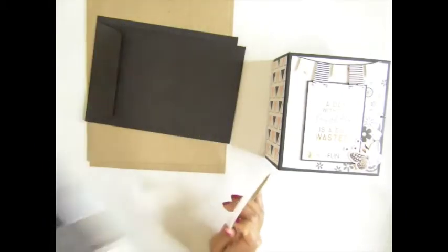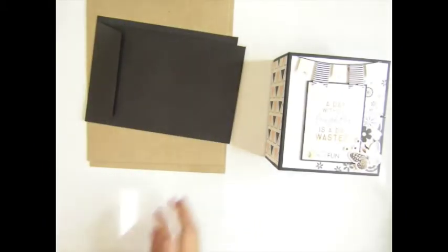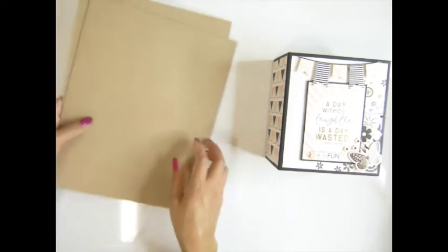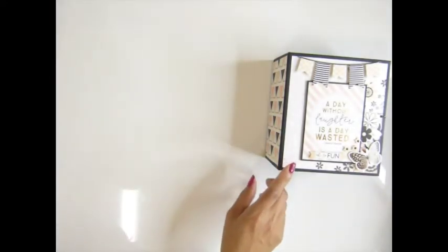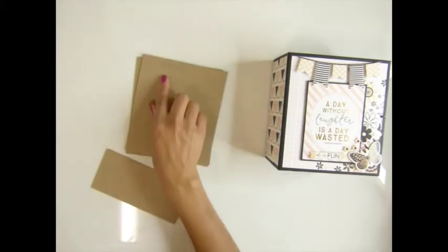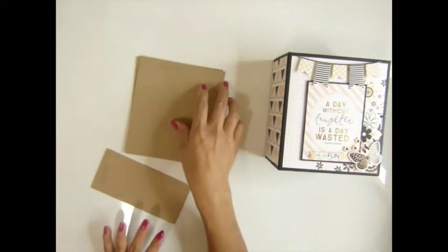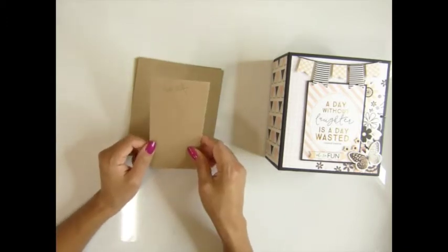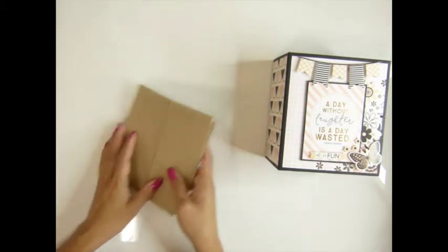Now I'm going to tell you the measurements. For the cover, the sheet board pieces: cut two pieces at 6 inches by 5 and a quarter inches, and one piece at 6 by 2 and three quarter inches.